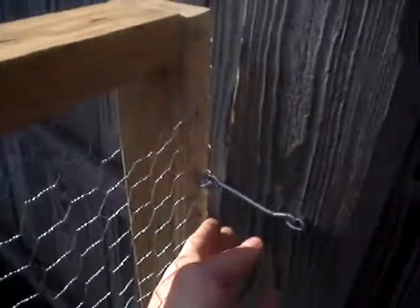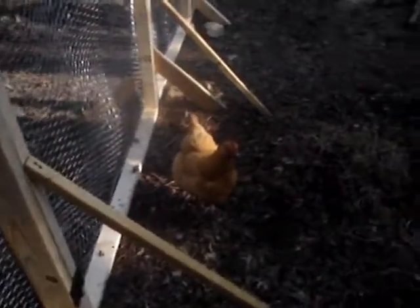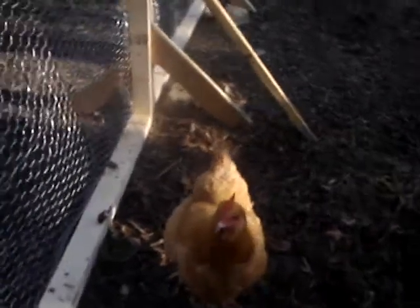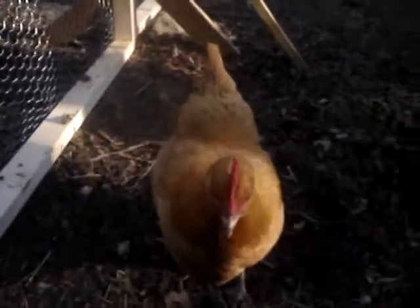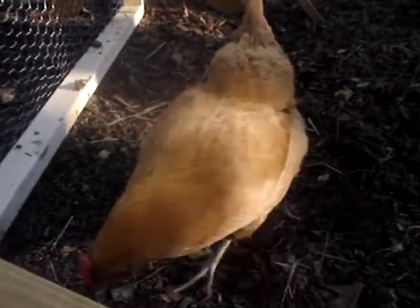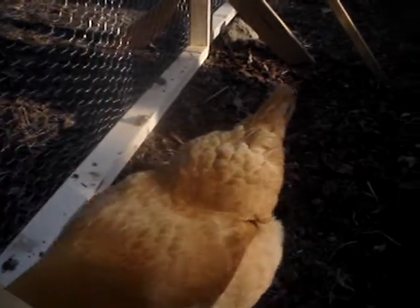The gate is over here. Swing it open. This is Buffy. Buffy is a Buff Orpington hen. She lays a large brown egg every day. She's quite friendly.